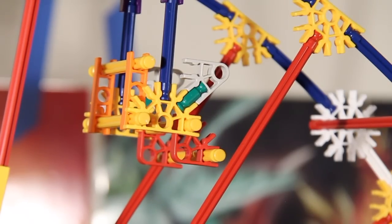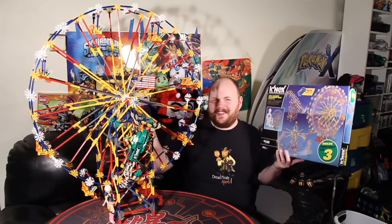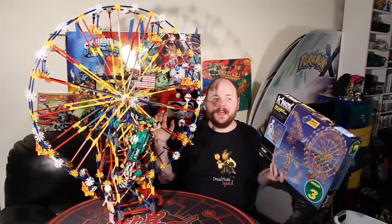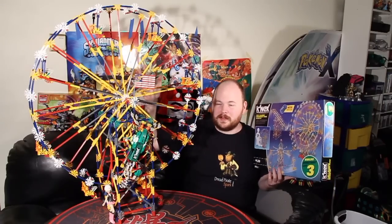Now, K'nex is regularly compared to Lego, and I guess you can say that based on the fact that it's a building toy, but when you think about it, you can build out of nearly anything. However, the two are actually very different. Lego is definitely better at generating aesthetics than K'nex is, but K'nex is far better when it comes to function.